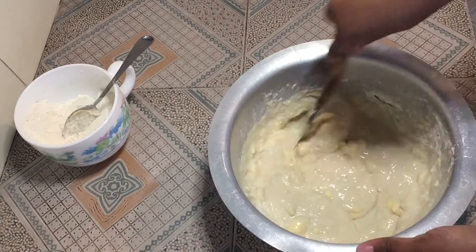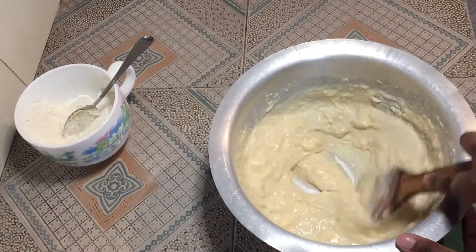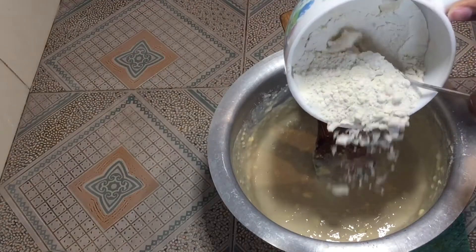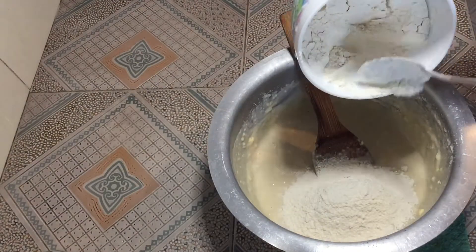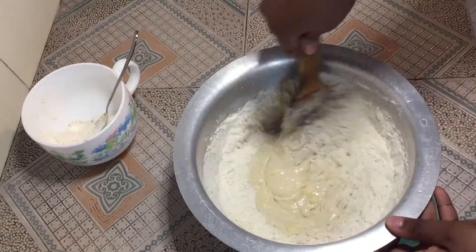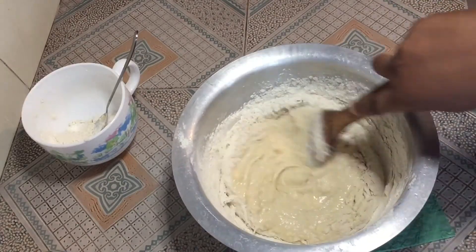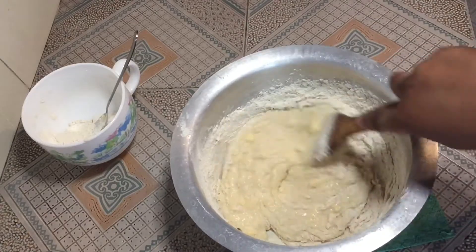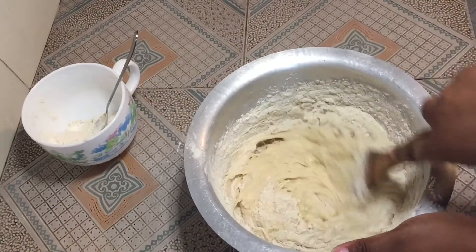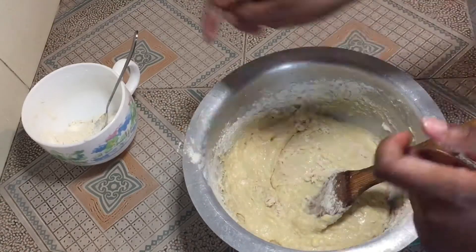You can add any other ingredients you like, like cardamom — just play around with the flavors as you wish. I'm going to add more flour. Be careful or else you're going to spill it everywhere. I'm going to add the rest of the flour.